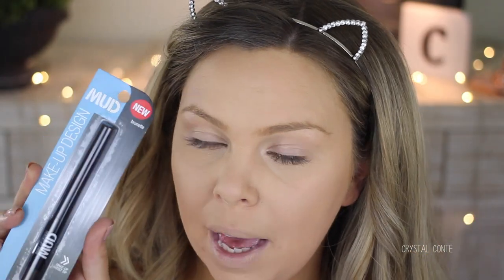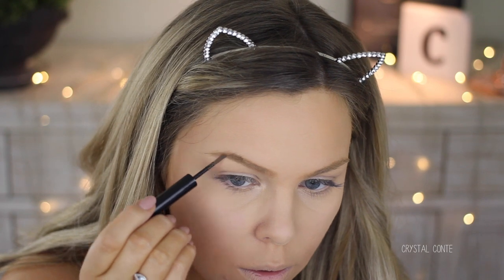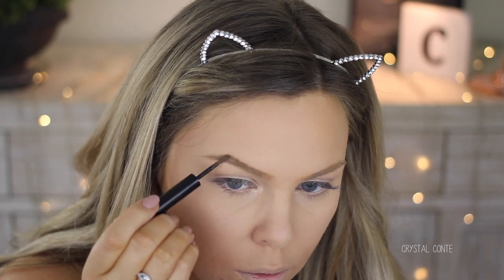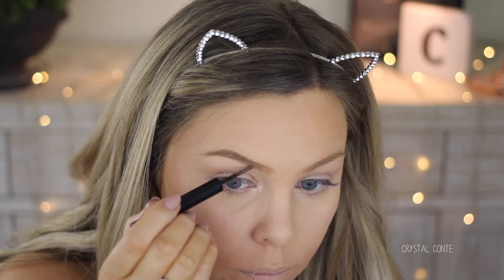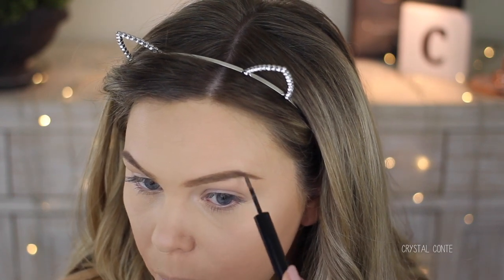Next up is the eyebrow pencil and the brow shaping powder — I'm interested to see how this one works, as it's one of their new products. I have the color Brunette. I like that it's really easy to use. It has a tiny little bit of fallout and I'll probably need to clean up the tail a little bit. The color is quite nice and it matches my roots really nicely. My only tip would be to use a quite light hand with this product, because it can go quite dark — unless you want really bold brows.